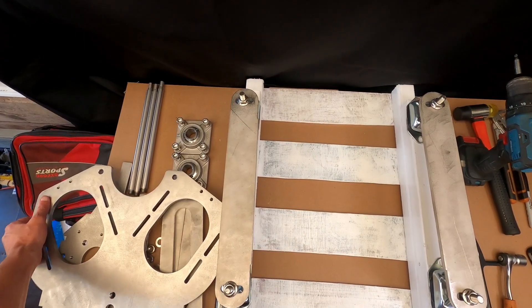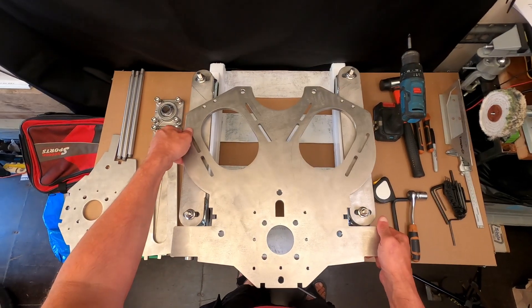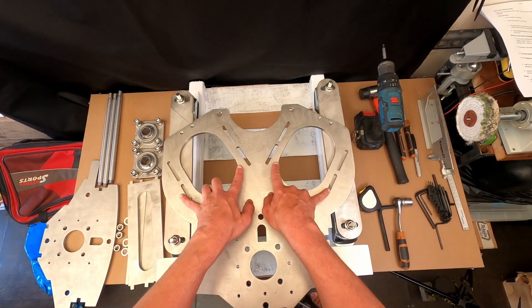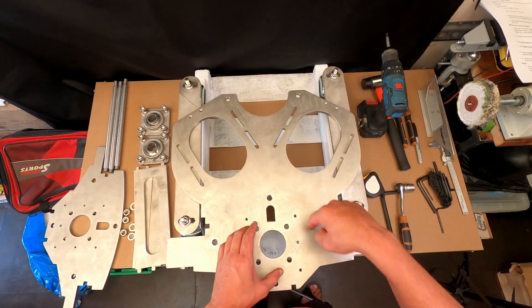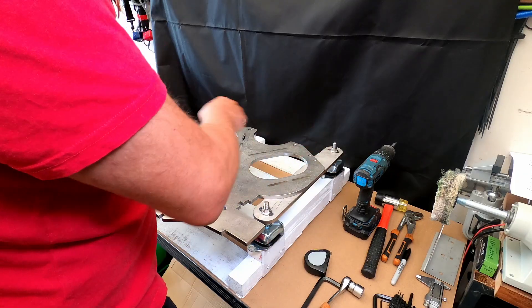So this is the rear plate of the motor housing that I've designed. This is basically where the motors will sit on the back. These slots will allow it to slide up and down so I can use adjusters here to tension the pulley belt that comes down here — or both of them.